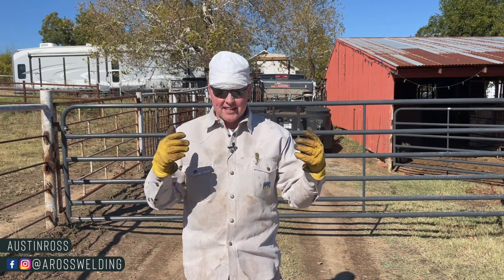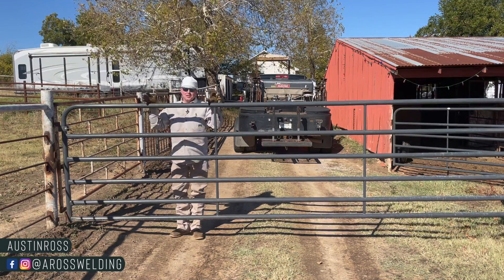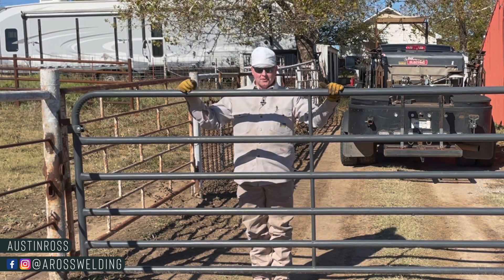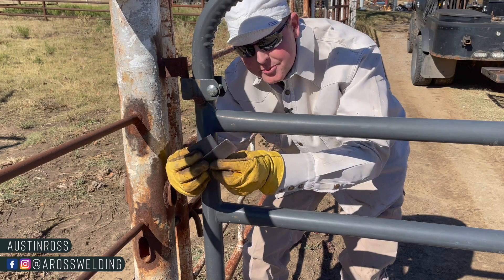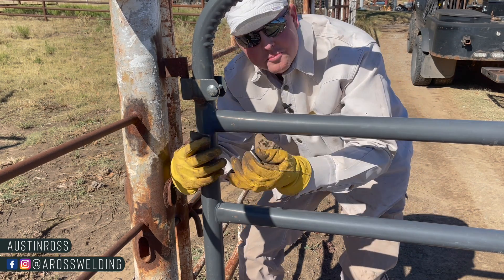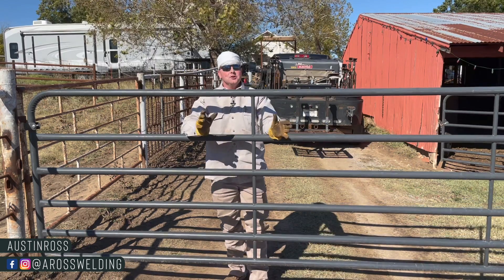Hey, what's up guys, welcome back to the channel. In today's video I'm going to share some tips I've learned over the years about welding thicker metal to thinner metal. We're going to get some arc footage today — we're going to be using this pre-made gate as an example of our thinner material, and we'll be using some quarter inch plate and some one-eighth plate as our examples. I'll show you a couple different ways to weld this material to make the gate stronger, and I hope it helps you feel more confident about welding thicker material to thinner material without blowing through the thinner material.